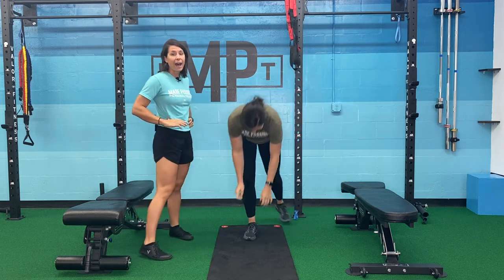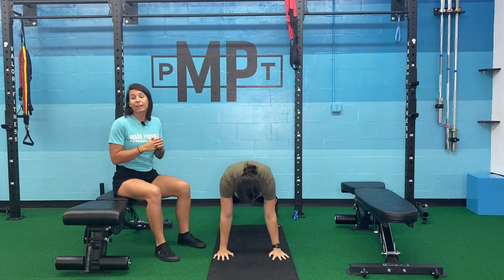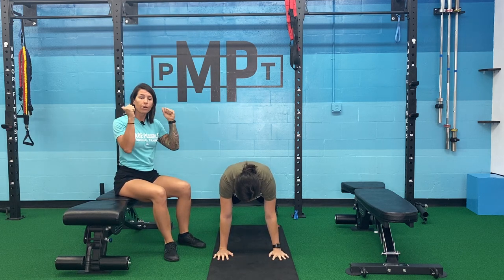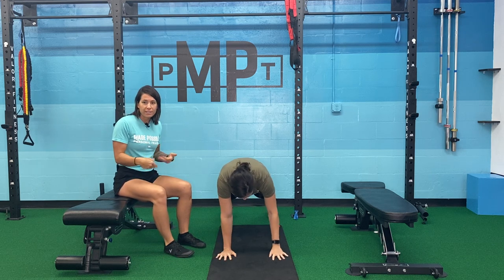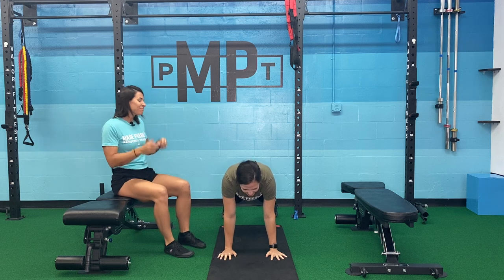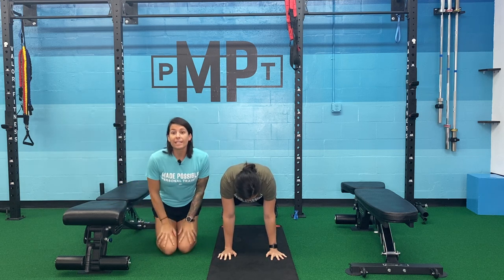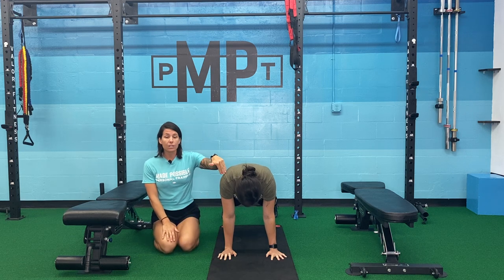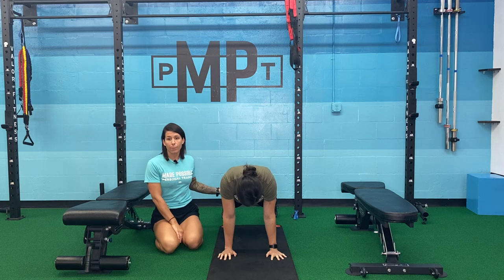So we're going to start in a high plank. A high plank means that you are on your hands. A low plank would mean that you're on your forearms — that's how we distinguish between the two. I'm going to talk extra so Taylor just has to stay in this high plank for longer. So what Taylor is going to do before she does anything — she's going to make sure that her hands are directly stacked under her shoulders.